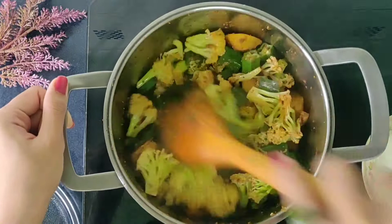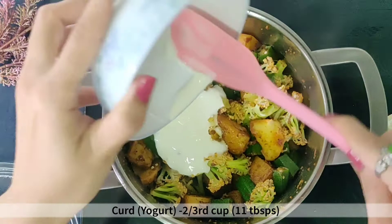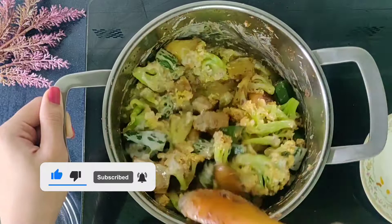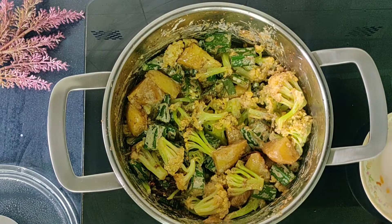Now reduce the heat to low. Add in 2/3 cup of well whisked curd and mix it nicely. Season with some salt and mix well. Bring this to a boil cooking at medium heat.